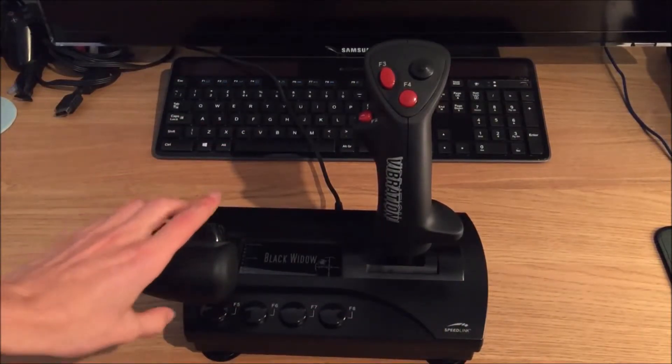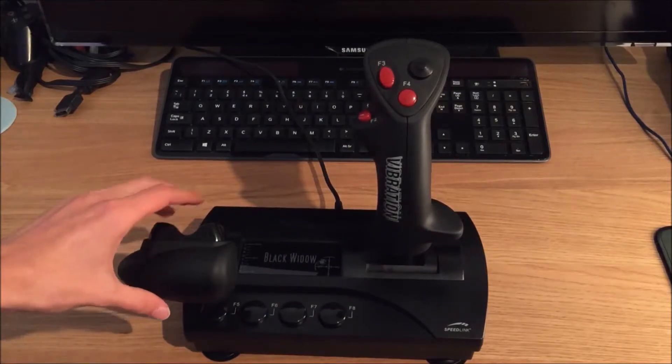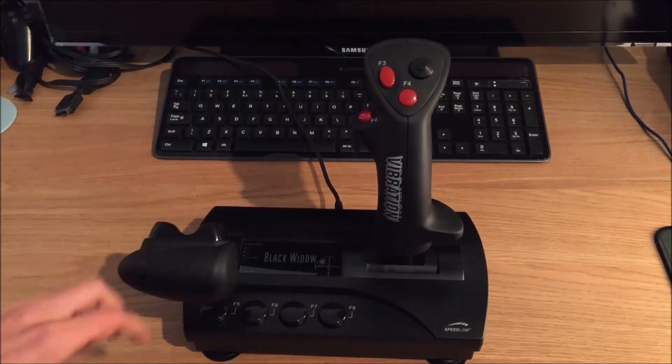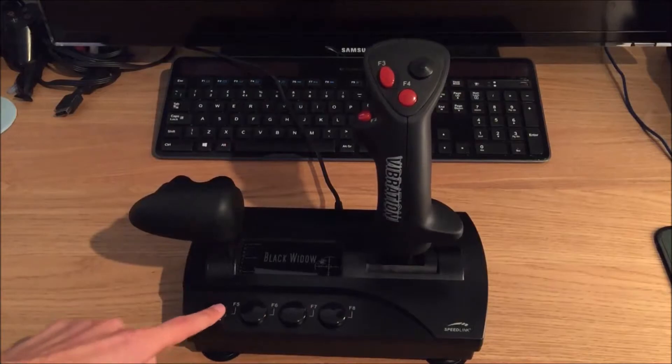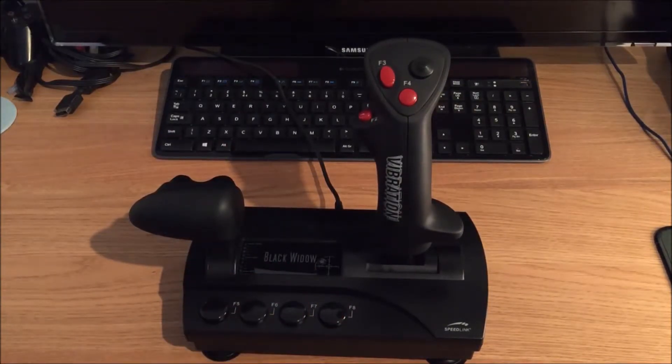On the throttle here you can see you've got your rudder pedals — your left and your right there. And you've got four buttons here and here. So a very good stick.